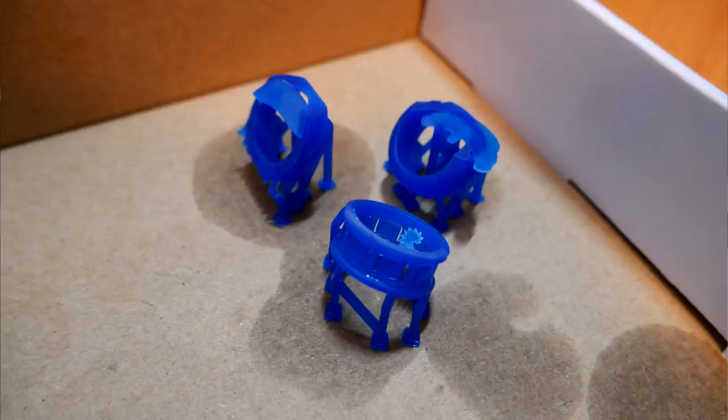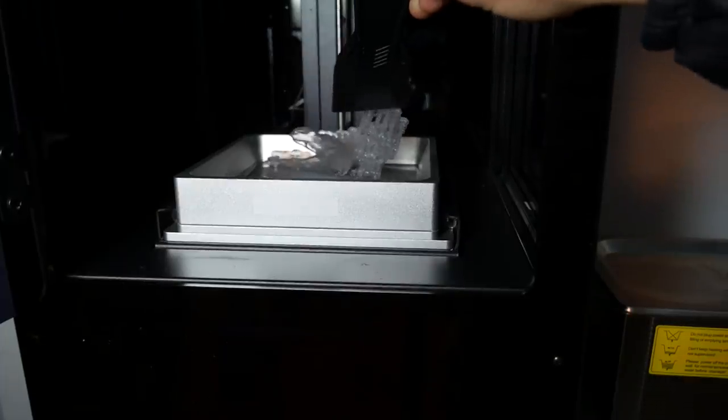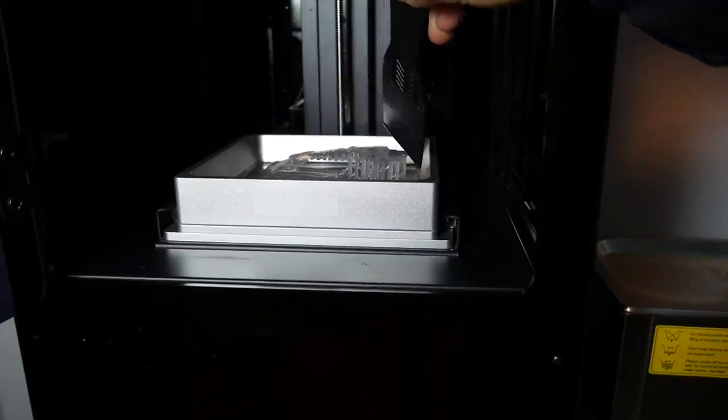With a firmware update and the new parts fitted, the flawless printing began once again. Apart from the failures I had from using the incorrect blend of Bluecast, I've only had one model I couldn't print. This giant Hulk model failed twice, and it's no doubt my fault for my lack of experience in setting up a job of this nature. All of this extended the time frame of the review, but it actually had the benefit of giving me a more positive experience.